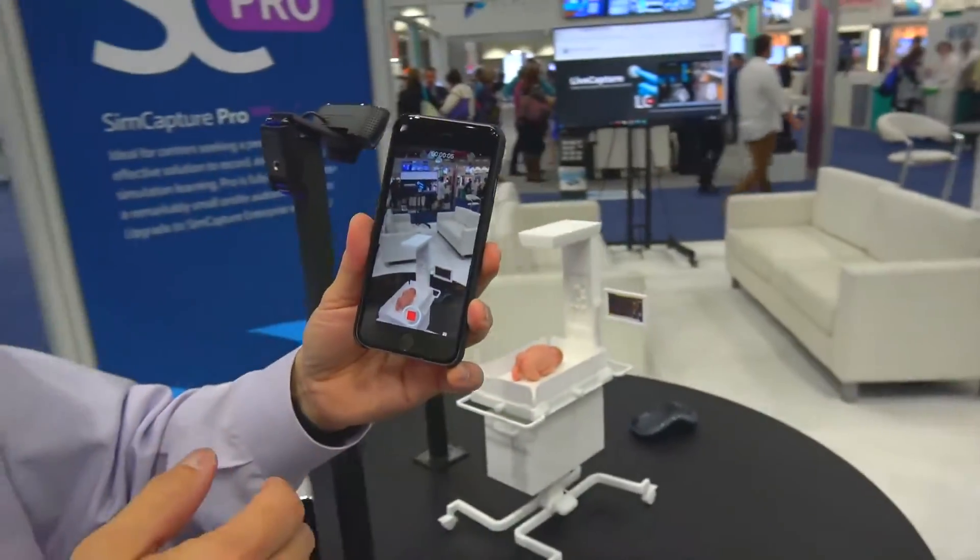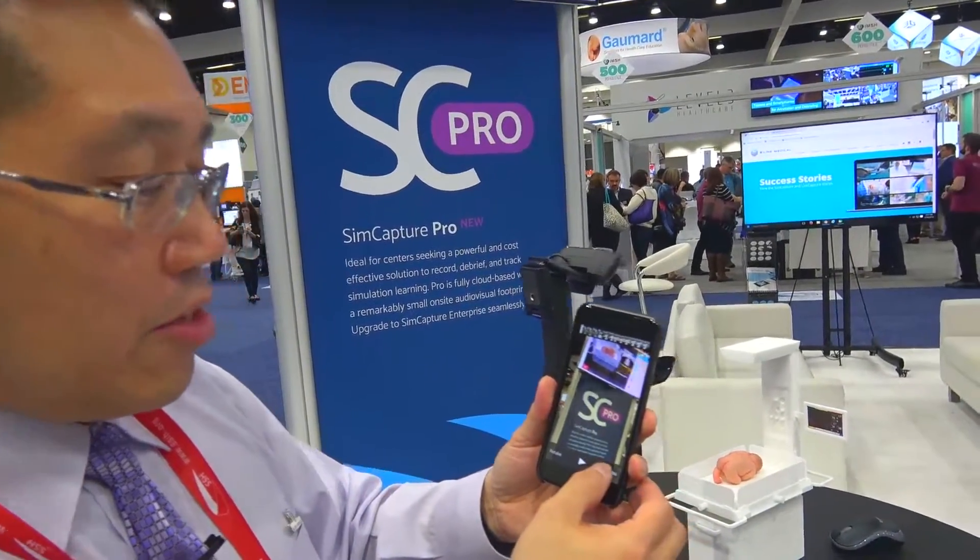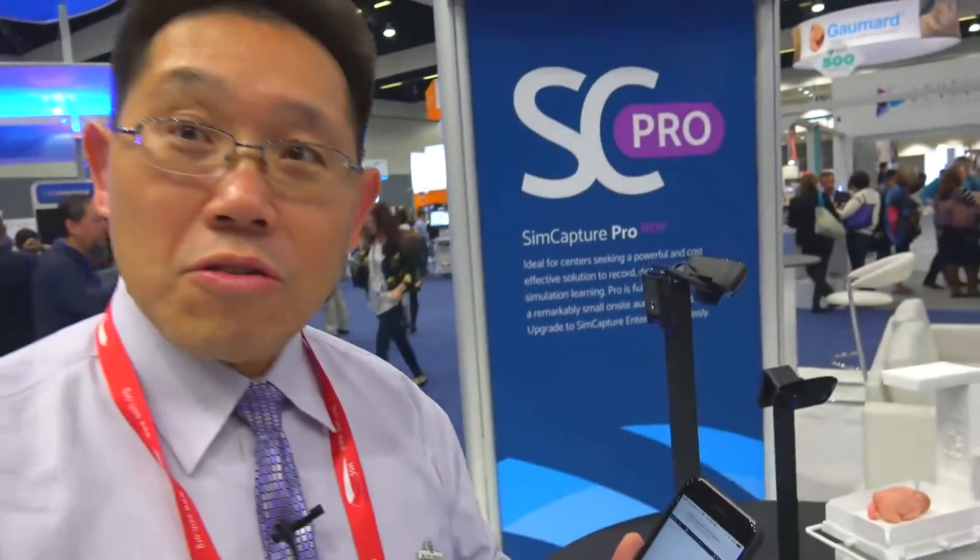Ideally it's on a gimbal. And then when it stops, you can use the video and it automatically uploads into the cloud, and you can then debrief it anywhere in the world.